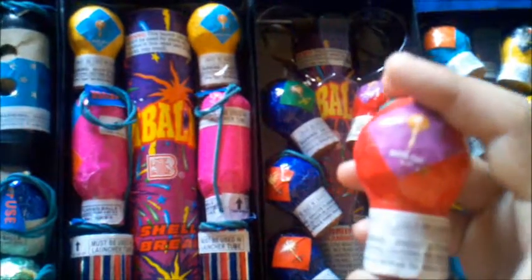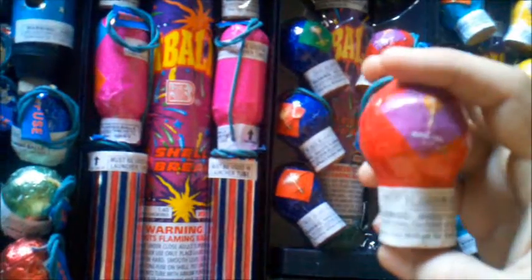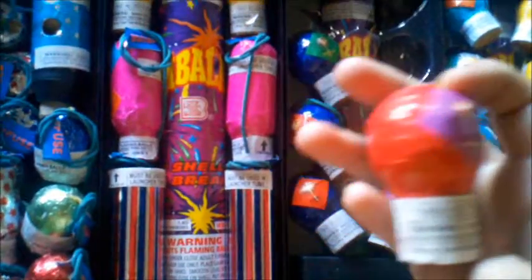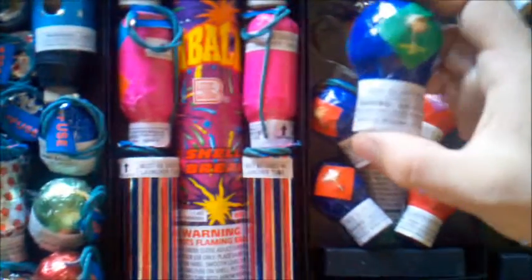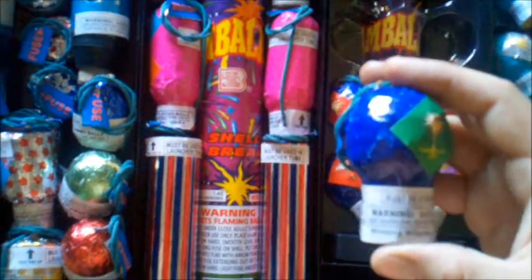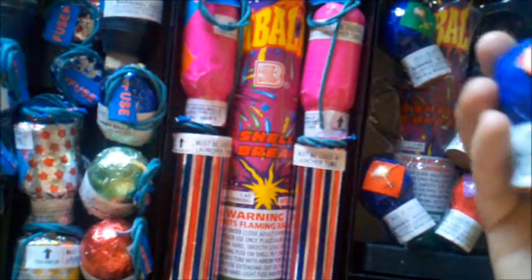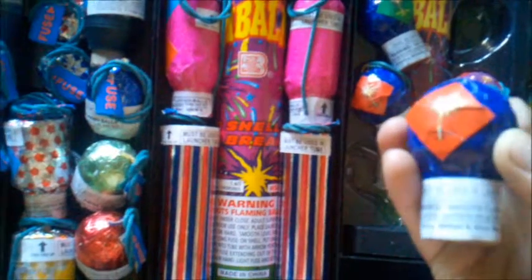Next we have these ones, which I shot a few off and liked a lot. These have different rising tails — red tail on this one to red and blue stars. Then this one has a silver tail with red strobing stars. On this side we got whistling effects. These all have different effects as far as the shell break, but these all rise with a whistle. We got gold to green stars, red to golden stars, and red to blue stars. Fun shells right there.